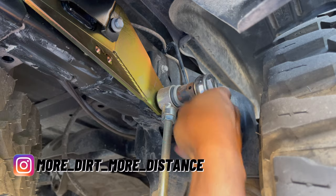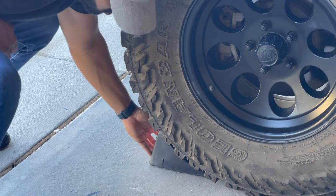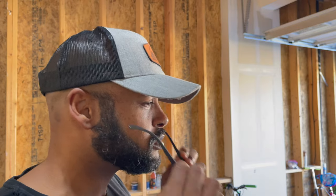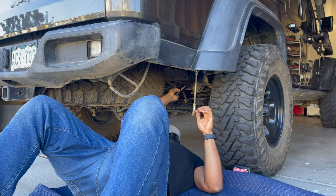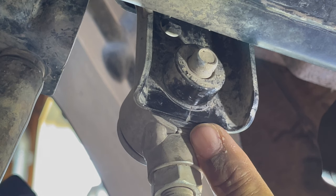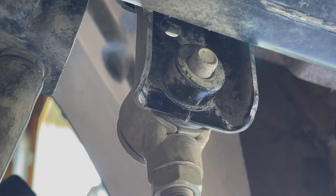In this video, I'm reinforcing the rear sway bar bracket on my Jeep Gladiator because it was starting to fail. I discovered the problem when I was doing a visual inspection before leaving for a camping trip. I was checking the rear suspension and brakes and saw a fine crack down the middle of the mounting bracket.